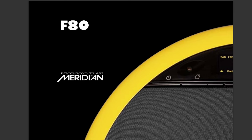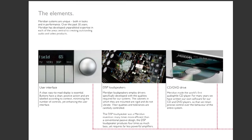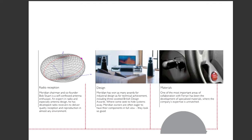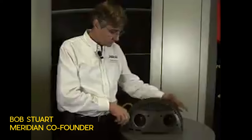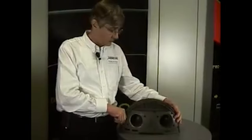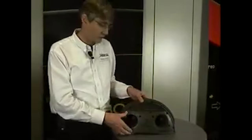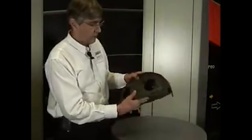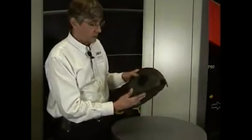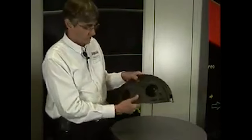The F80 brochure mentions that Ferrari have the expertise in composite technologies and Meridian have the expertise in audio components, and combined this is what makes up the F80. Ferrari came in because they did a lot of work cooperatively in selecting the design, the structure, and also the materials used in the cabinet. It's made from barium-loaded composite, which is very heavy but also the right combination of stiffness and damping.